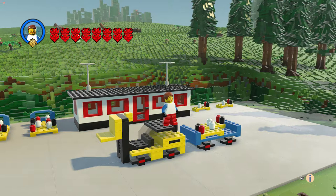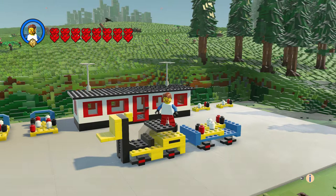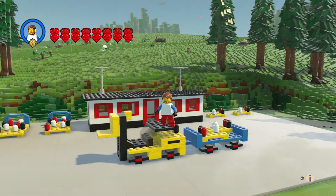Hi everyone, welcome to another episode of Customs. This is the Forklift with Trailer — I had this set when I was young too, and it's another great set.